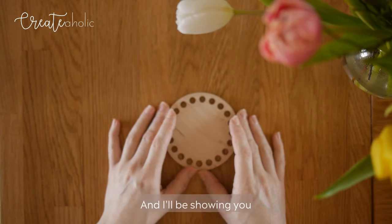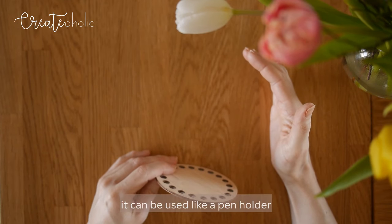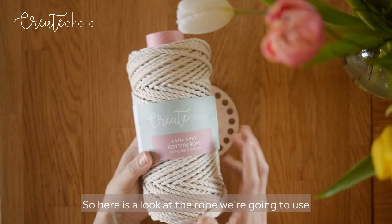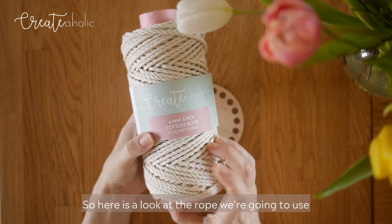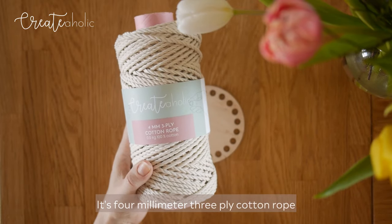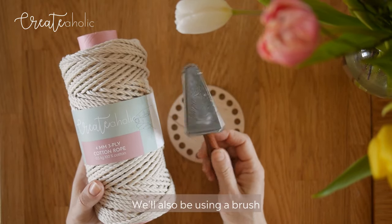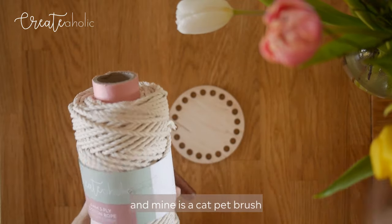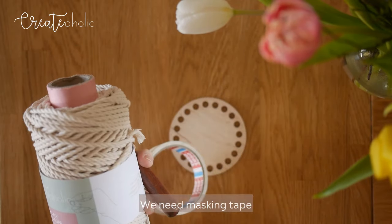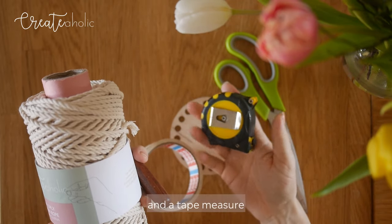I'll be showing you how to make a pen holder. Here is the rope we're going to use — it's 4mm 3-ply cotton rope. We'll also be using a brush, and mine is a cat pet brush. We need masking tape, scissors, and a tape measure.